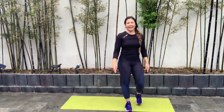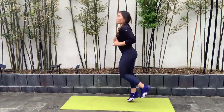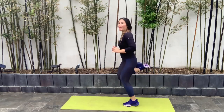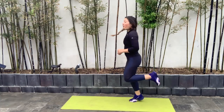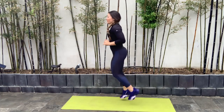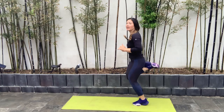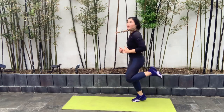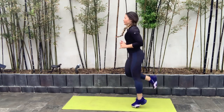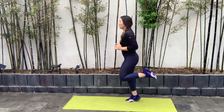We have two more, guys. Second to last exercise is butt kicks. You're just going to be running in place, or again you can do traveling butt kicks to make it more dynamic, otherwise stay stationary. Try to really drive those heels to your glutes — kick that butt.